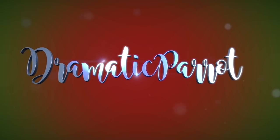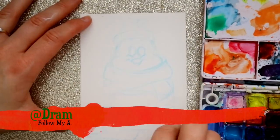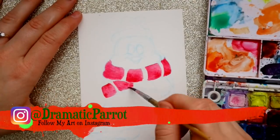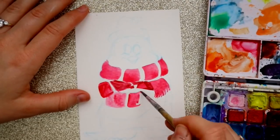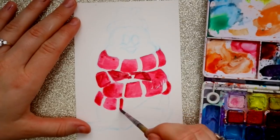Hey guys, what's up? It's me, Priscilla, and I have got some fun little ideas for you. You're probably wondering — and a lot of you have been asking me — what should I ask for for Christmas when it comes to art supplies? I have three art supplies you should ask for this Christmas.